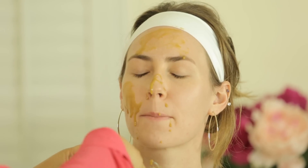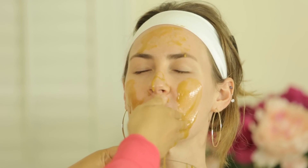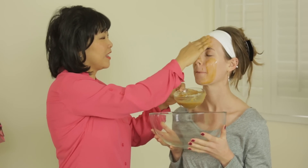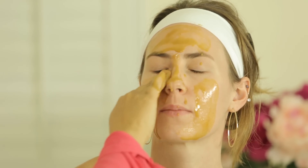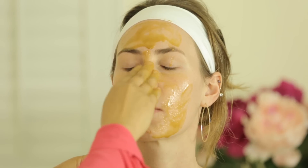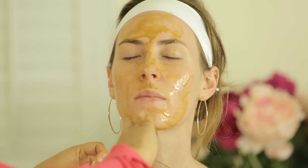Make sure you get it — this gets a little messy, I just want to warn you. Sorry, Heather. But it's really good for you. Get it on the forehead, under your eyes where there tends to be more wrinkles, and above your mouth, because that also tends to form wrinkles there.